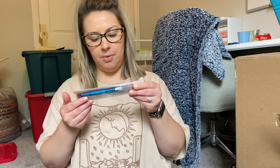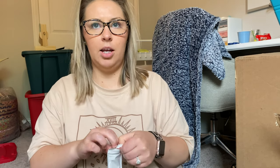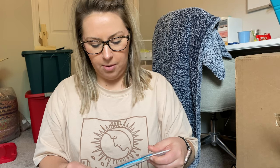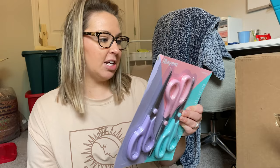Next is an exacto knife set. I hear these are really nice to have when you're putting up bulletin board paper. It came with a bunch of blades and a ruler, and I got it super cheap. It has quite a few blades with it, which is great. I feel like this is an essential classroom tool because you can literally use it for anything.